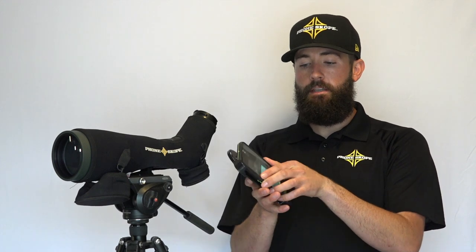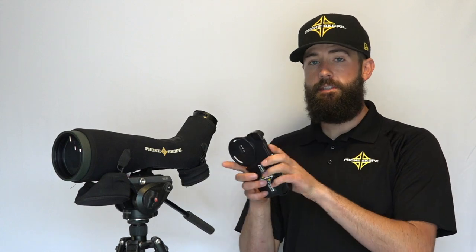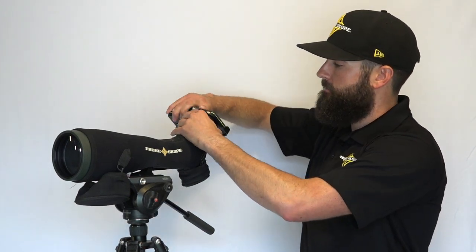They go in just the same. This is the iPhone X with the LifeProof — phone's in there — you just drop it in, press down, and it locks into place just that easily. Then you go ahead and put it on your spotting scope, and that's all there is to it.